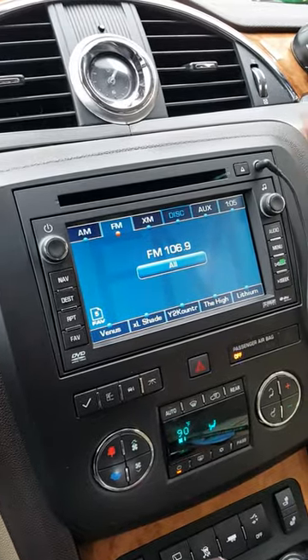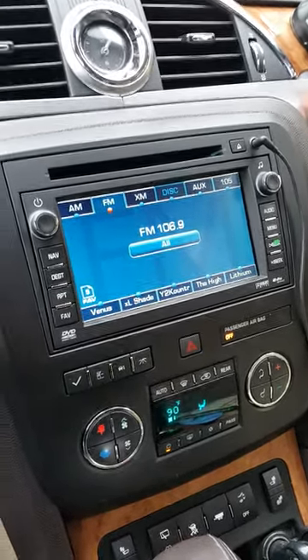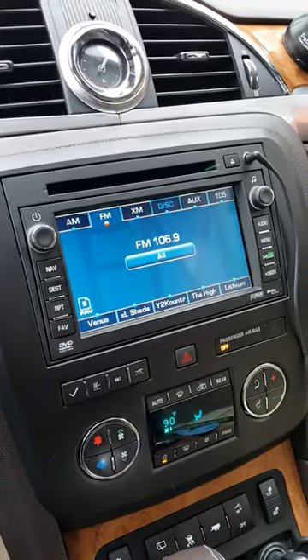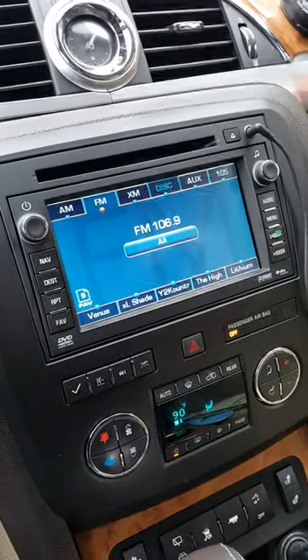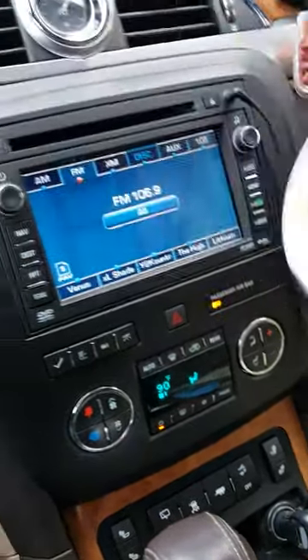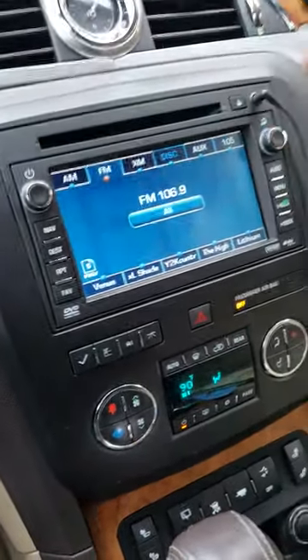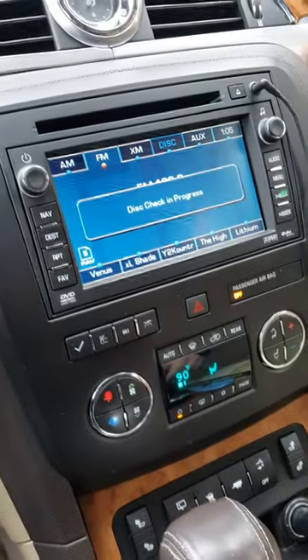This is a 2009 Buick Enclave. Everybody's been getting a disc error message when they put in a DVD. I'm going to try one of my kids' favorites — Ghostbusters — and show you that disc error message.